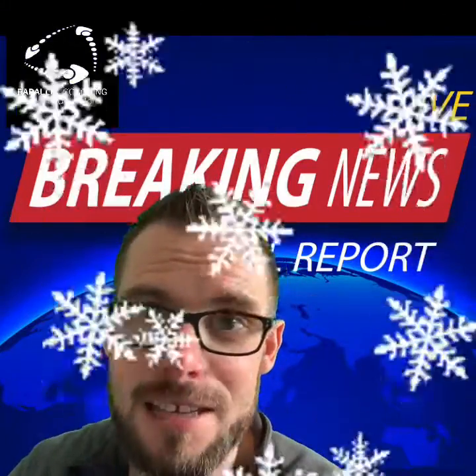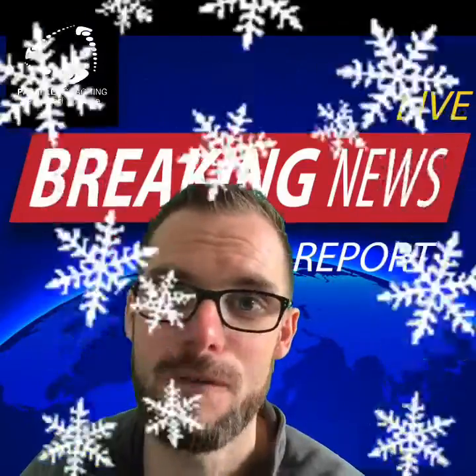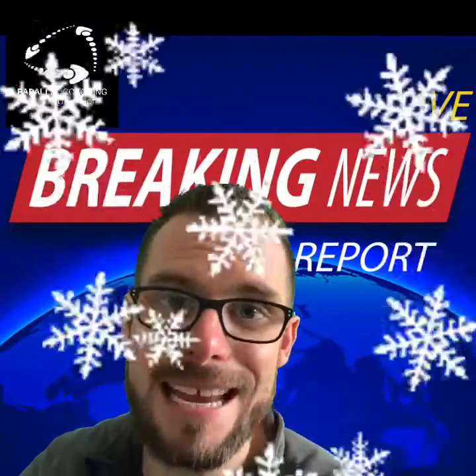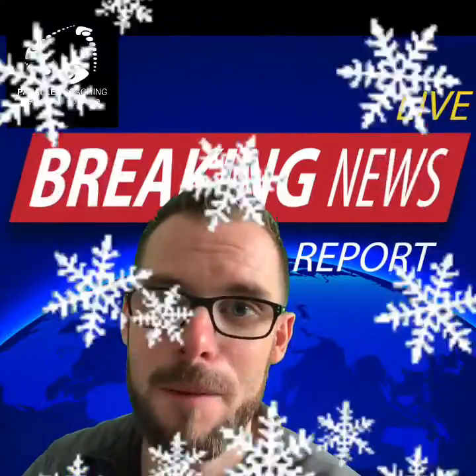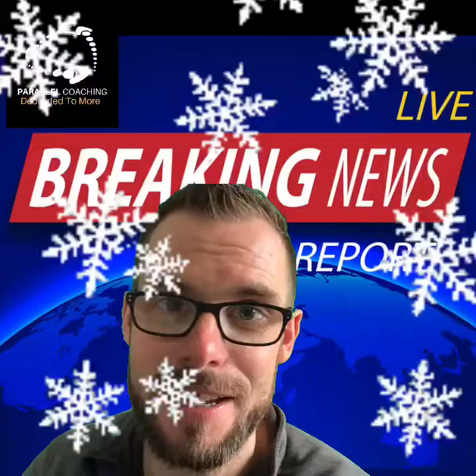The Met Office have advised us here at Parallel Coaching that now is the best time to revise. The February freeze is here to continue — there's more snow, more cold weather, and more floods, which means it's the perfect time to stay inside and tuck into your revision.